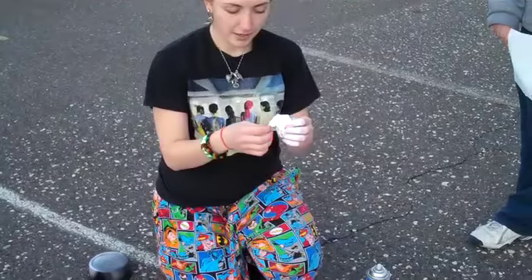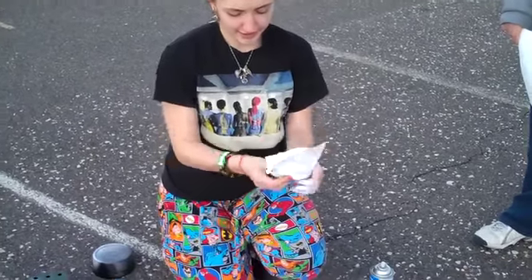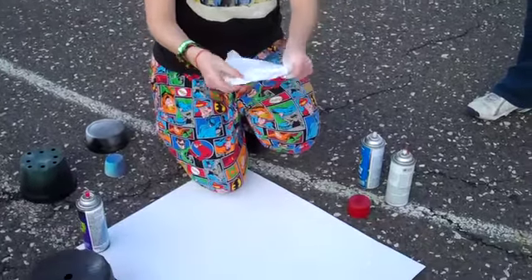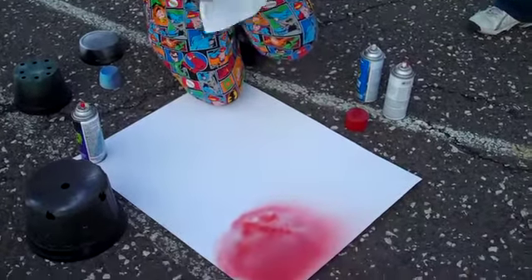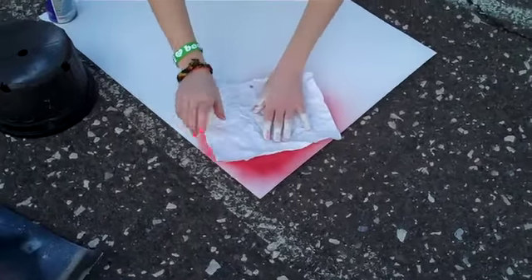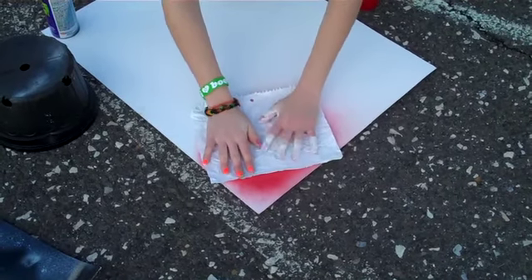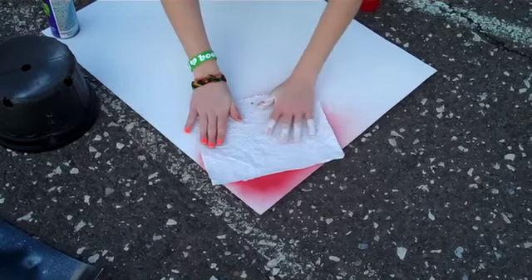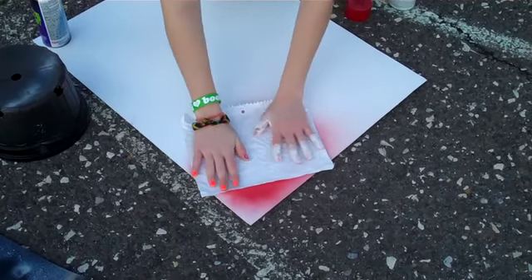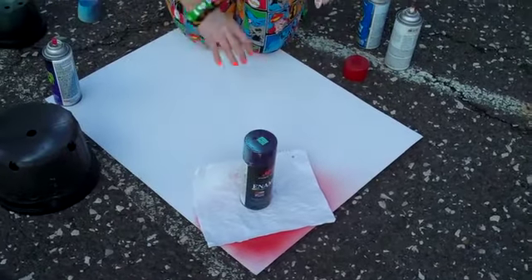Crumple up the paper as much as you want to determine your texture. Place on top of your colors and press down. And if it's windy like today, you can get something to put on top.